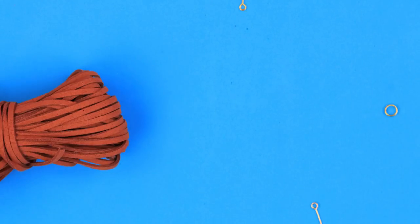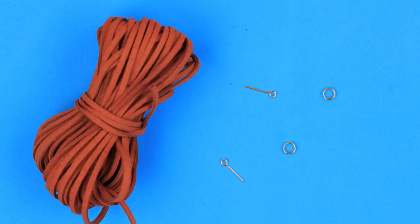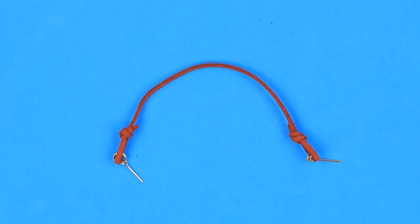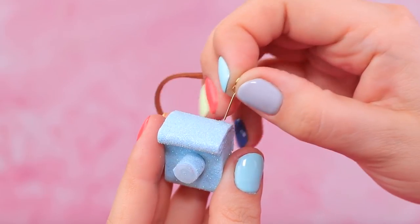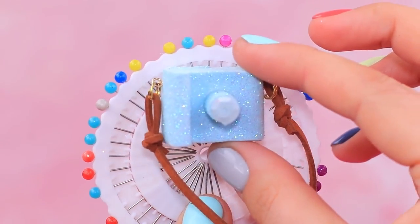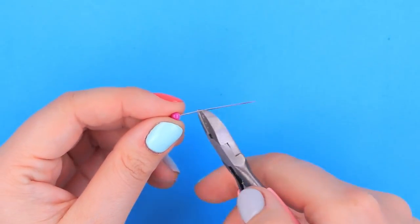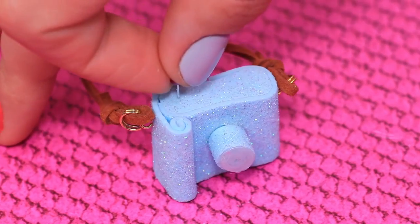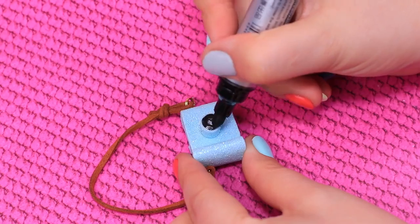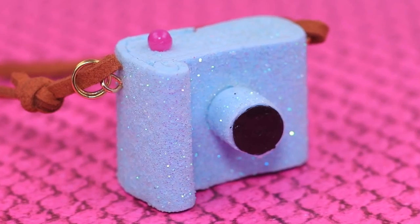New supplies arriving: eye pins and leather cord! Join the cord and eye pins, then stick the cord into the camera. Now you can always have a camera by your side! We have a whole wheel of pins — we choose this one! The button has to be visible! Shade the lens black with a marker. Our gadget is ready to create masterpieces!